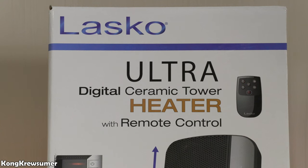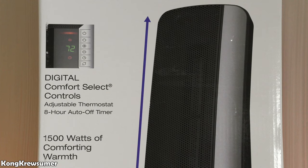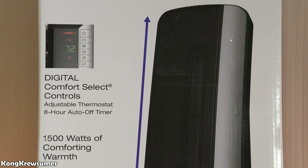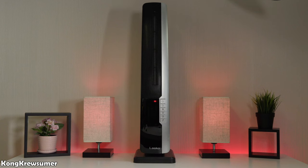The heater we're going to be talking about today is the Lasko Ultra Digital Ceramic Tower Heater with remote control. It has digital comfort select controls, an adjustable thermostat, and an eight-hour auto off timer. It's 1500 watts of comforting warmth.